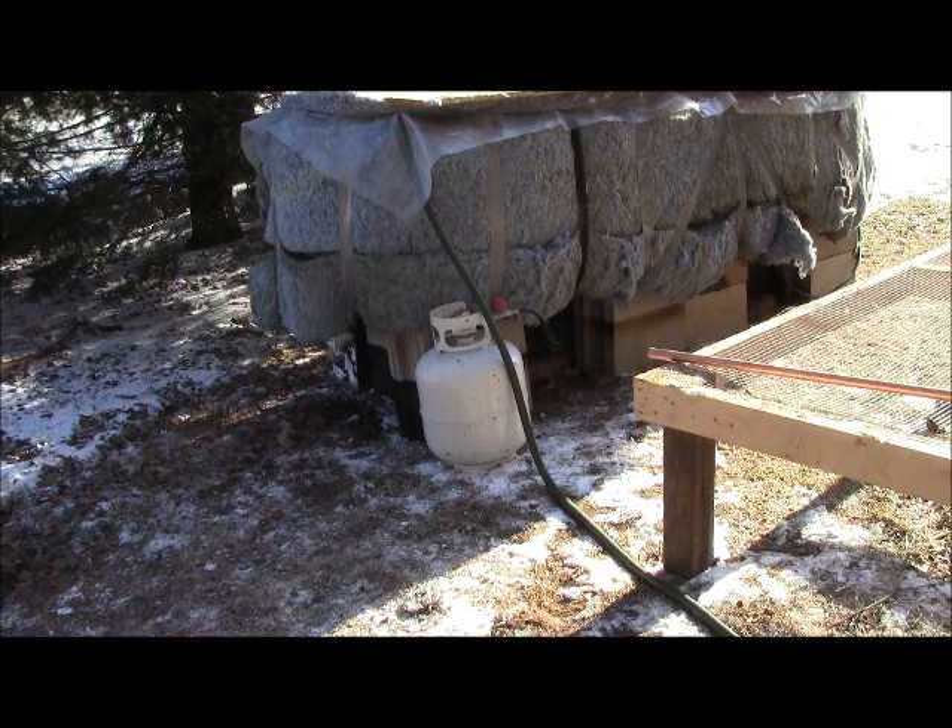Now with the on-demand hot water heater, we're knocking this down to about a three to four hour process total — from the time we wet the straw, pasteurize it, pull it out, inoculate it, and bag it — it ends up being about three to three and a half hours. So it's pretty great right now and something we just continue to share.